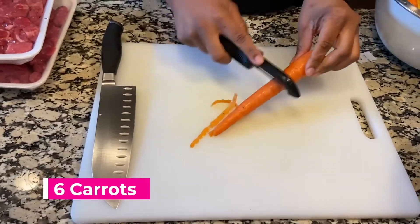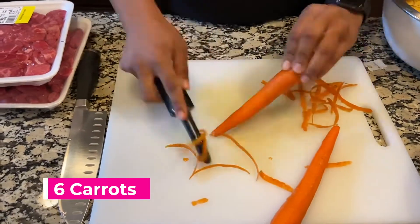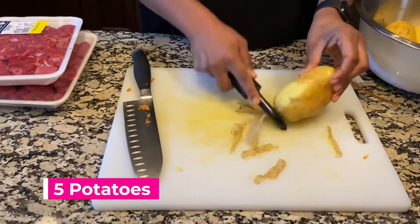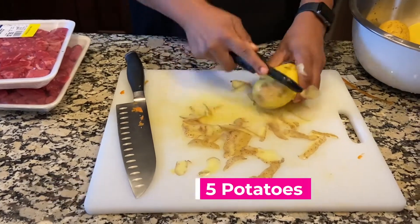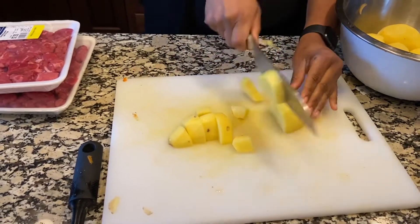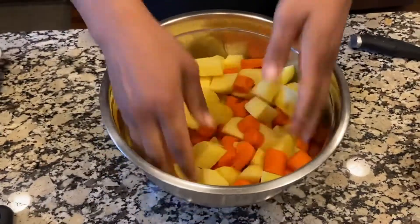I'm peeling the carrots — shaving them and then chopping them up. Next I'm peeling the potato skin off, then cutting them into squares as well. You don't want them too chunky, so get them into a nice medium size. Then I'm just mixing them all up together.